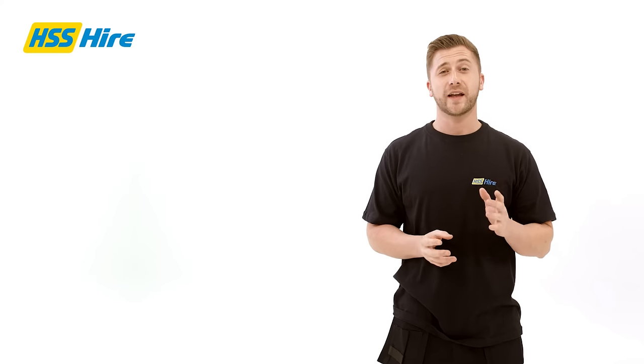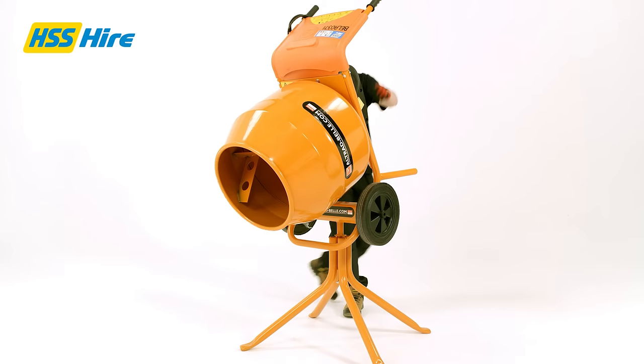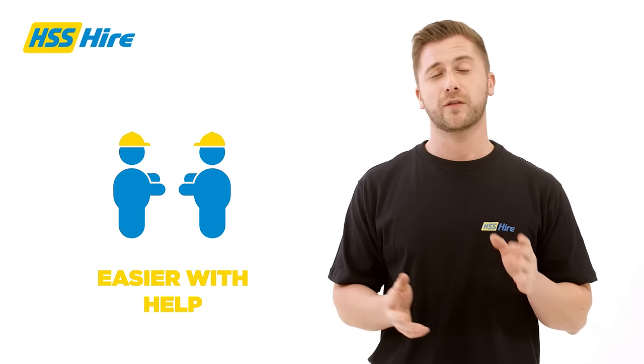Now, taking great care, raise the complete mixer unit into the upright position. Once in the upright position, unlock the swivel base from the mixer frame and tip the mixer back to the upright position. It may be easier if someone helps you.